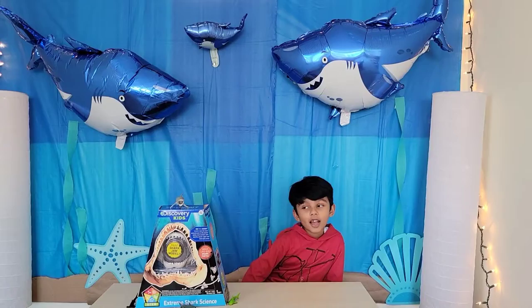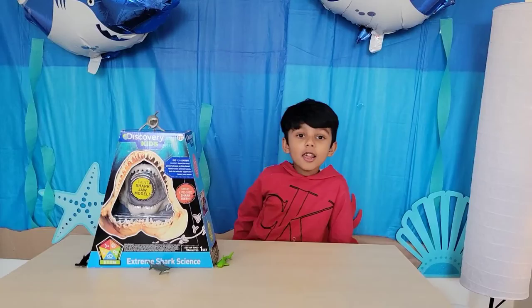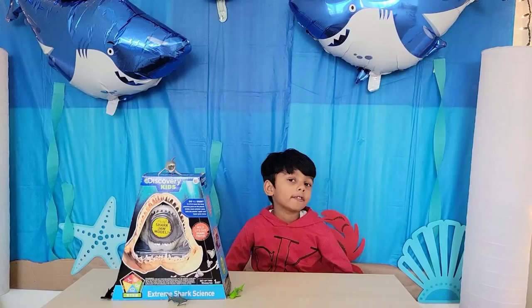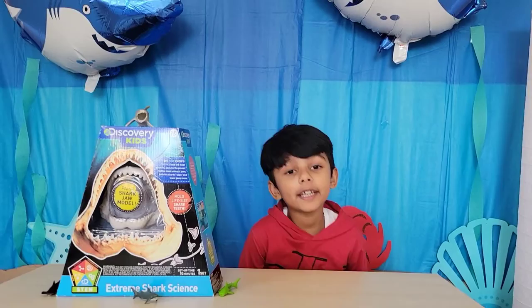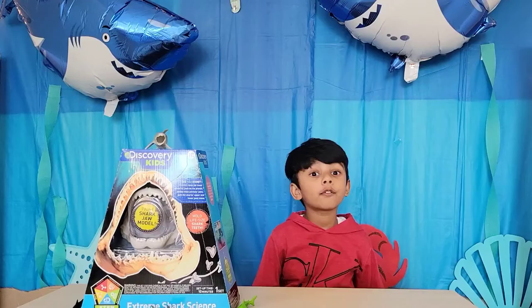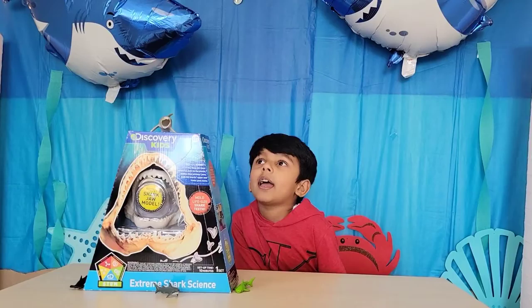Hi friends, welcome back to my channel! I got this shark unboxing, let's open it. You know shark is my favorite sea creature? I like sharks because they have powerful jaws and sharp teeth — teeth like knives — and they have a lot of rows of teeth.